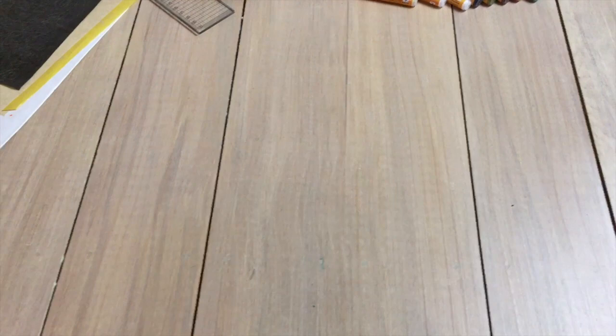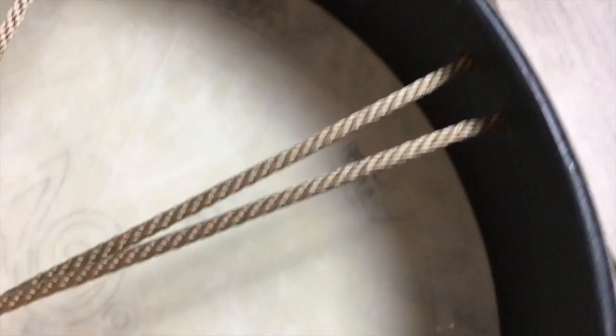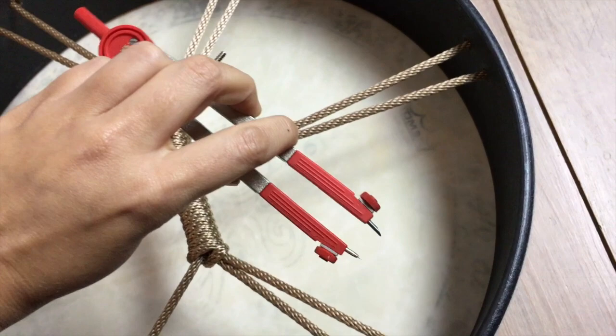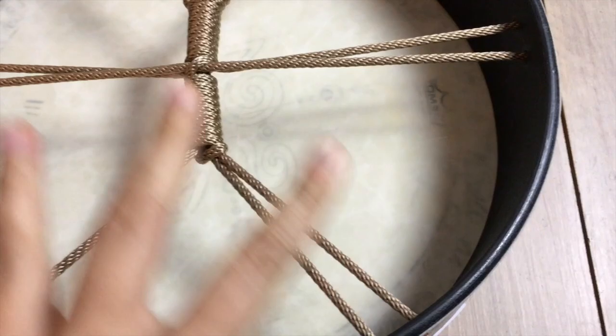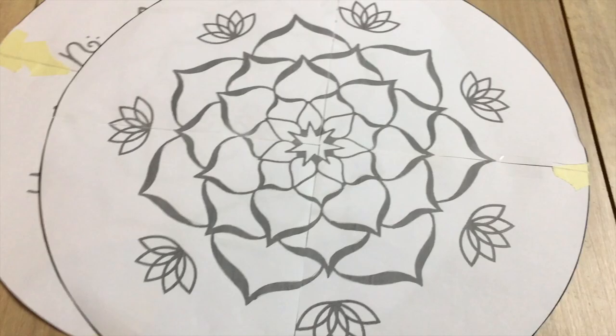When you have your papers glued together, lay it on the floor and create the circle by placing the drum on it. Take a pencil and trace around the drum — just go around like this. You can also use a compass, but depending on your drum size it might not be big enough. Then you have your circle, cut it out, and you have your template. If you're doing geometric work, you'll measure and calculate it.